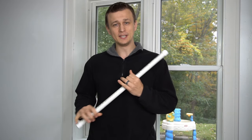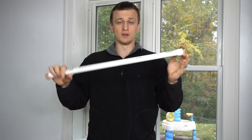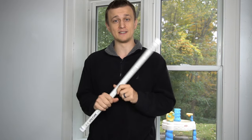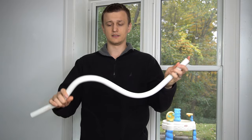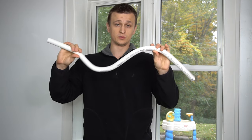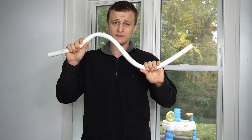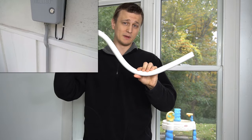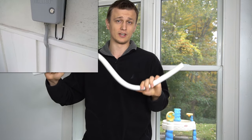Hey guys, Jay here with Word of Advice TV, and in this video I want to show you three ways how to bend PVC pipe without any specific pipe bending tools to get yourself a pretty cool little shape like this. You can do anything you want with these methods. So if you're working on a project and you don't want to go to a store or don't have the time to get some fittings or elbows for your PVC pipe, you can use one of these methods to simply bend your pipe to go around any obstacles. So without further delay, let's begin.